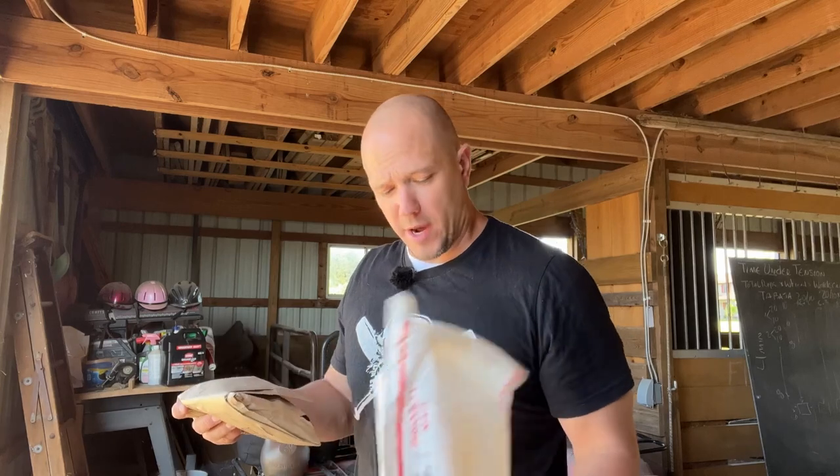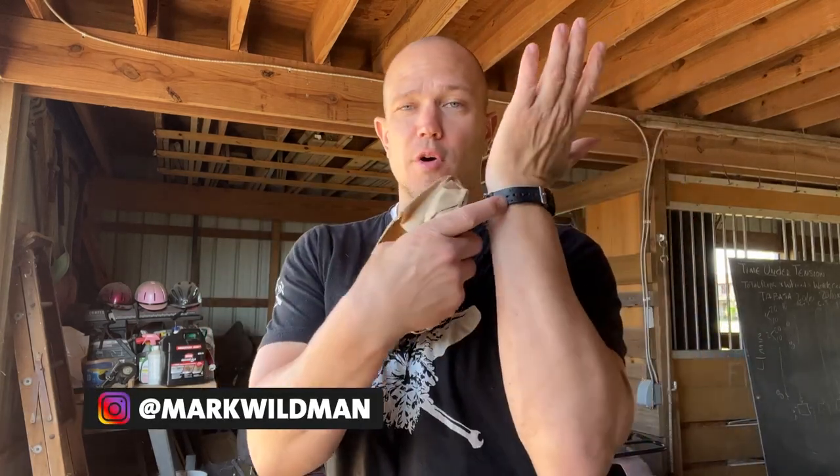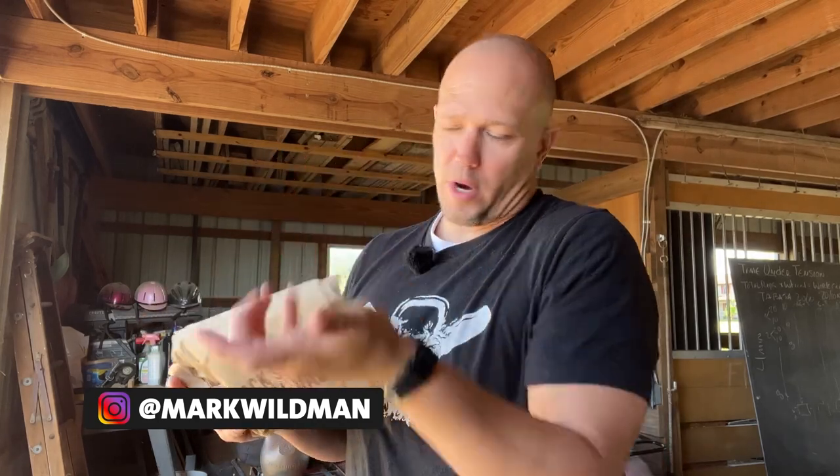Hello, this is Mark Wildman of Wildman Athletica, and today we are going to open two boxes. We are going to open a box from Black Scout Survival and one from an Eastern Bloc company. First thing we are going to open is a Black Scout Survival watch compass. The watch I'm wearing is a Citizen EcoDrive dive watch, which is a great watch.